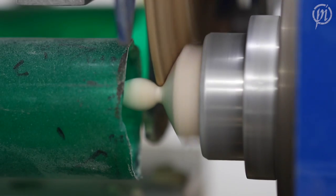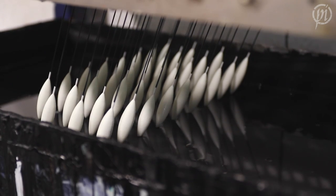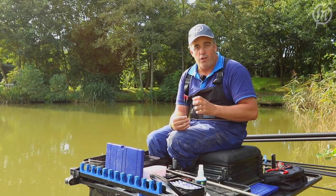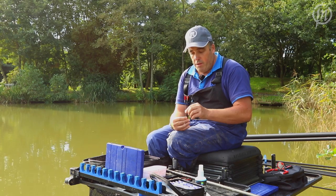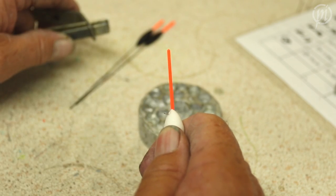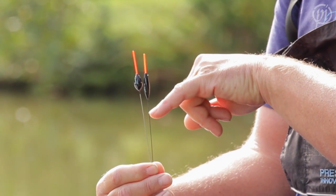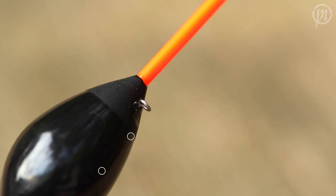One of the key features about my new pole float range is the bodies are made out of 100% Rohacell foam, which is one of the strongest materials you can actually make a float body out of. The big advantage is that when they put the eye in and glue it, it's mega strong, which is going to make your floats last longer. Also, where the line goes through the eye and comes down to your first rubber, on some floats the line digs into the body — having a really strong body stops that from happening.